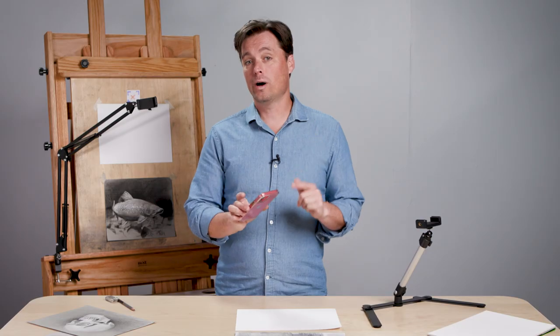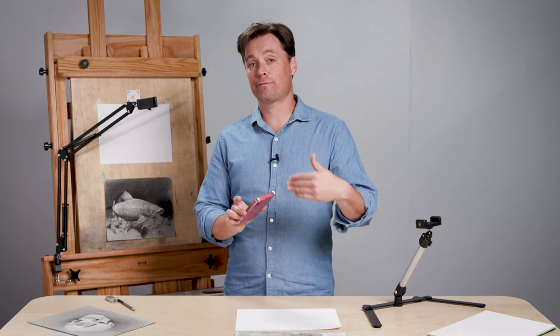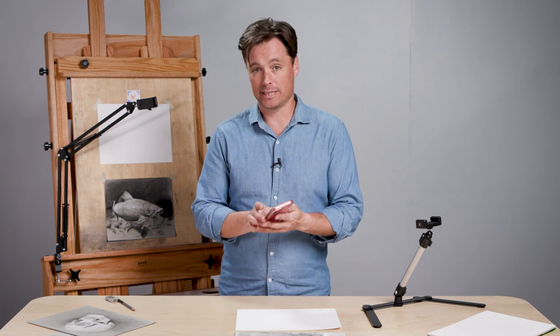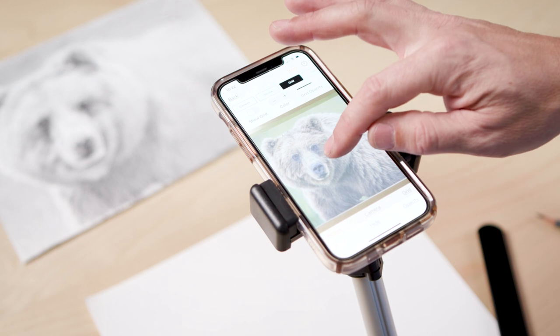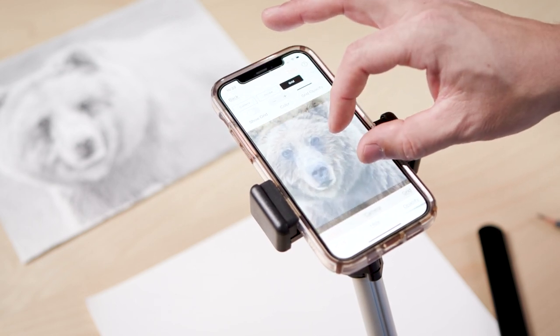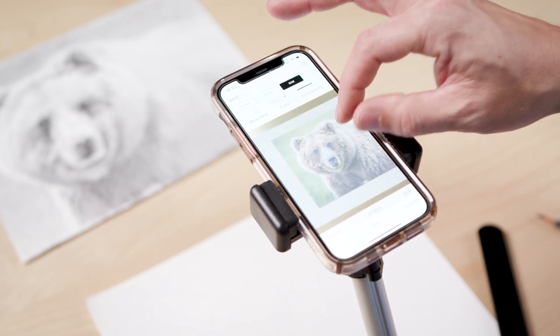What it does is it allows you to see both the reference image and your drawing simultaneously, and it does it through your phone's camera. So as I hold the app up, I'm seeing through my camera at my paper, and I'm also seeing the reference image overlaid on top of that.